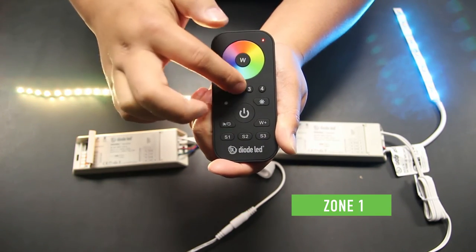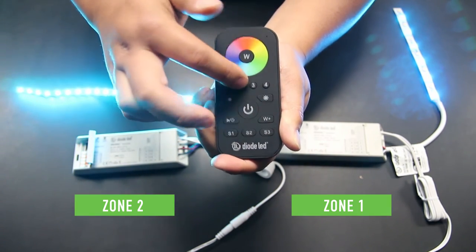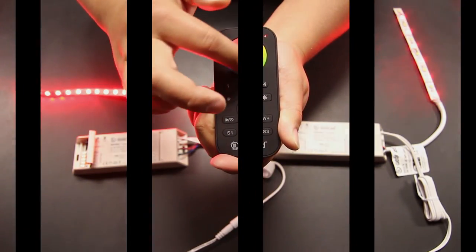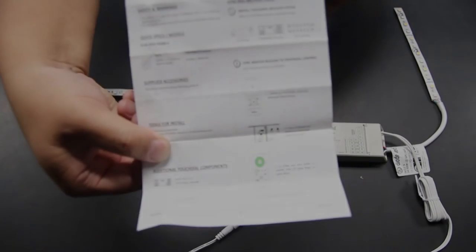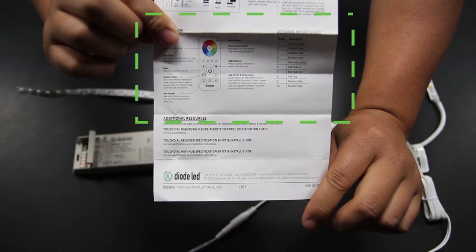With the TouchDial receiver now assembled, paired, and synchronized, let's go through some of the functions of the 4-Zone RGBW remote control. Take a look at the instructions included with the TouchDial remote control and turn to page 2. In the operations section, you'll find all the functions of the remote and their corresponding actions.